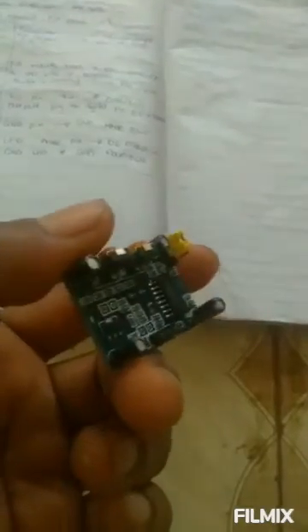So once there is the presence of somebody, or any movement of any sort around this system, this sensor will sense the movement and then trigger the buzzer, which is our alarm — our mini alarm. It's going to trigger this alarm and the alarm is going to go on and create an alert.